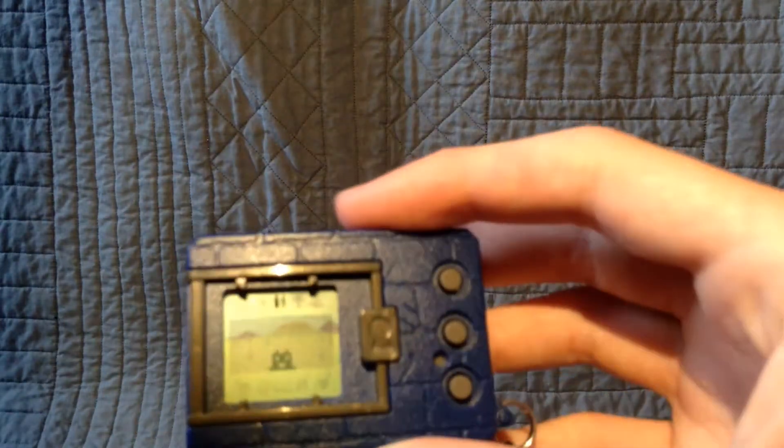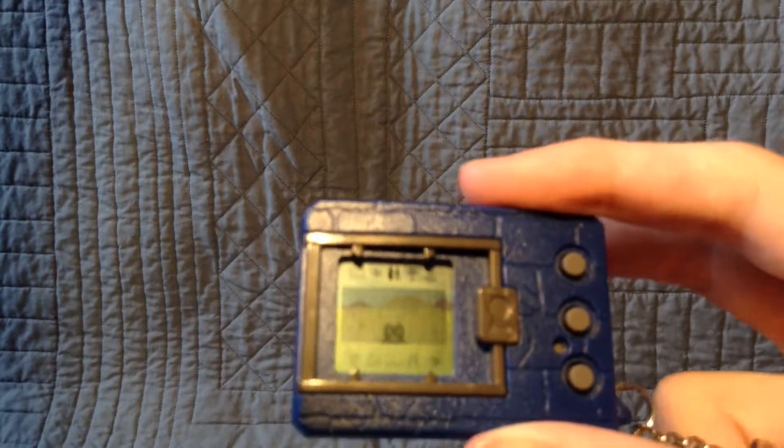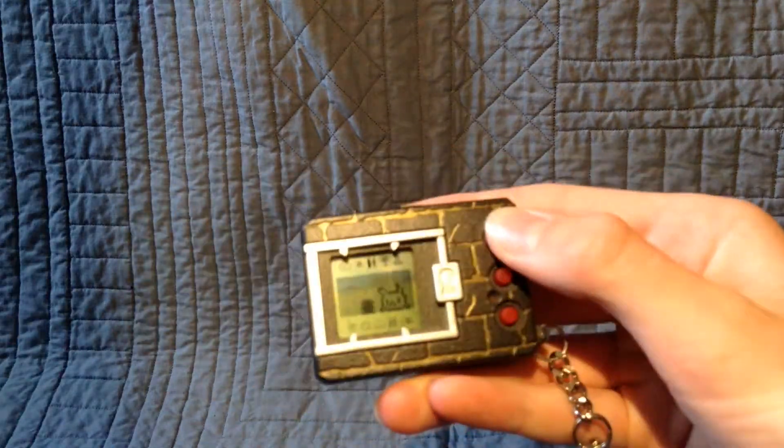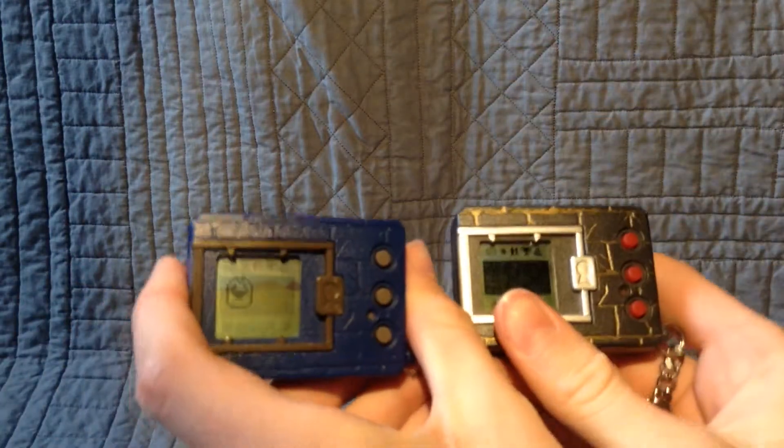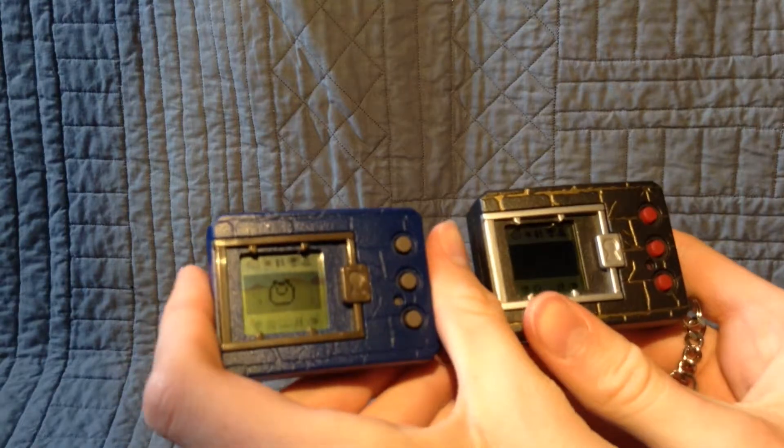You can see here I've got my two pets — they're babies right now. I'm going to wait until they turn into an adult and I'll check back in. They both just evolved. I've got a Koromon and whatever this is — I'm not exactly sure right now. A Koromon. So tomorrow they're going to evolve into the next stage.